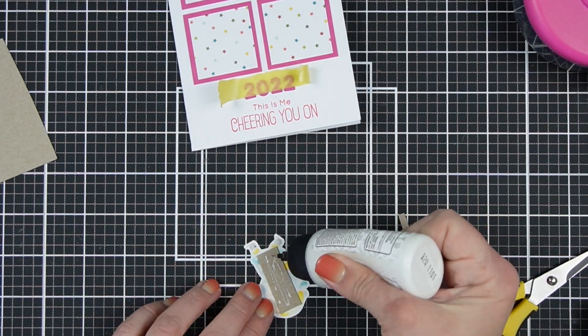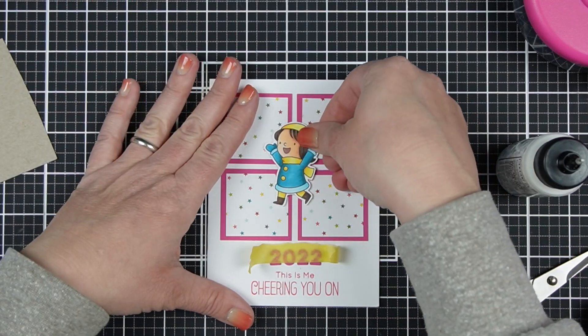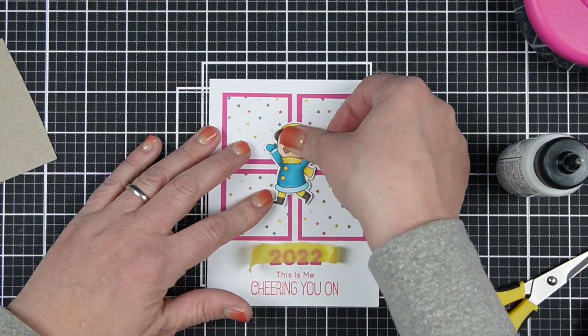I'm going to pop up the little girl with a scrap of cardstock just to give her a tiny bit of dimension. And then I'll peel that tape off.